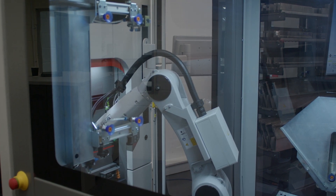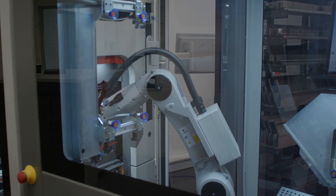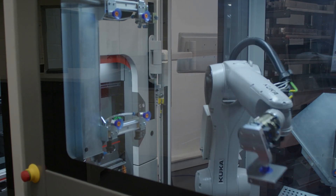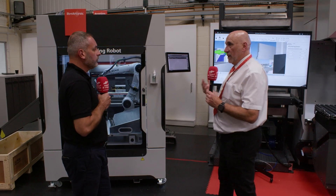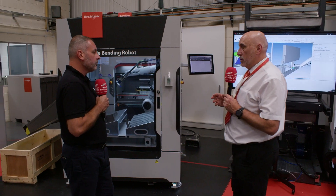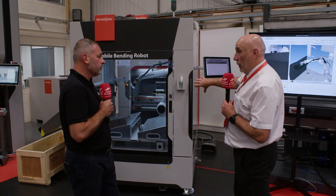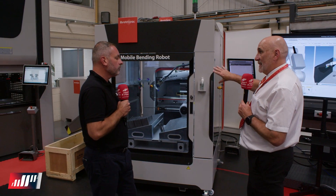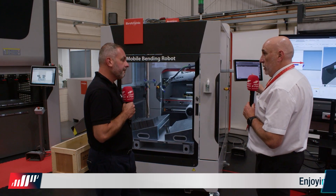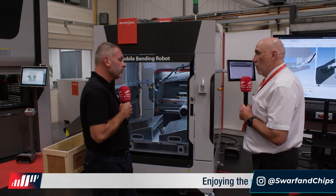This mobile bending robot was designed to work with the Expert 40 and the Expert 80 machines, which are designed to be fast moving. The idea behind the mobile bending robot was that if you had the production, you'd be able to very quickly — between five and ten minutes — attach the robot to the machine and get you folding using the mobile robot.